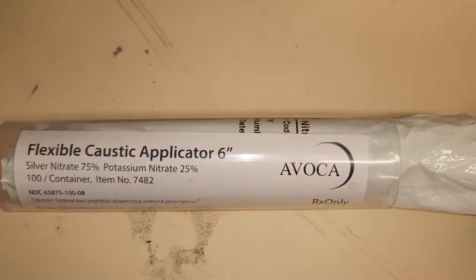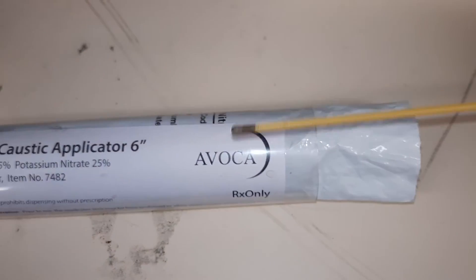For smaller bleeds like broken blood feathers or toenails, you can pick up cauterizing powder or silver nitrate sticks over the counter from pharmacies. They do only work for very light, small wounds though — for big lacerations they won't touch the sides.